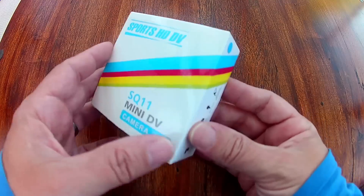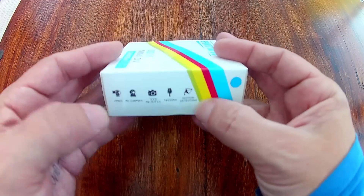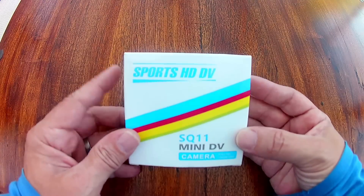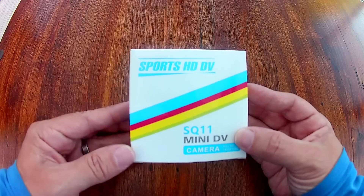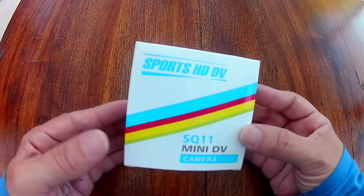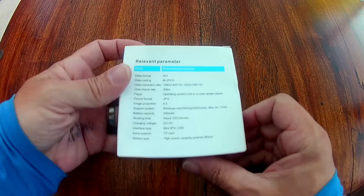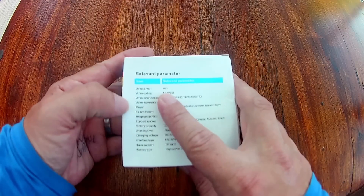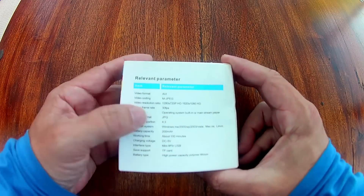It has a little RCA output for live video if you need. You can set it up as a webcam, with motion detecting, and it has infrared LEDs on the front for night time camera usage. The video format is AVI and its codec is MJPEG. It does 1080p and 720p, both at 30 frames a second.